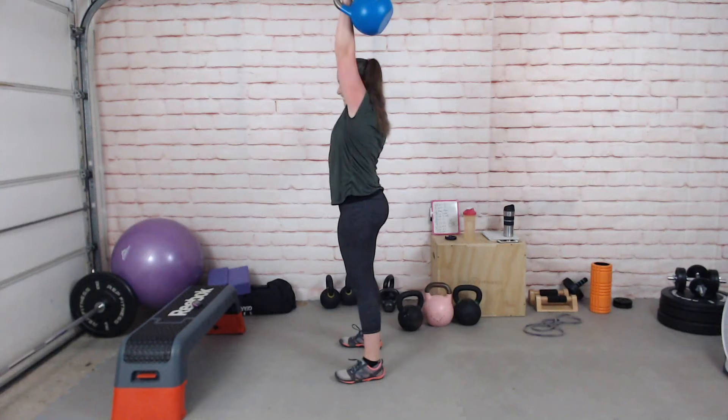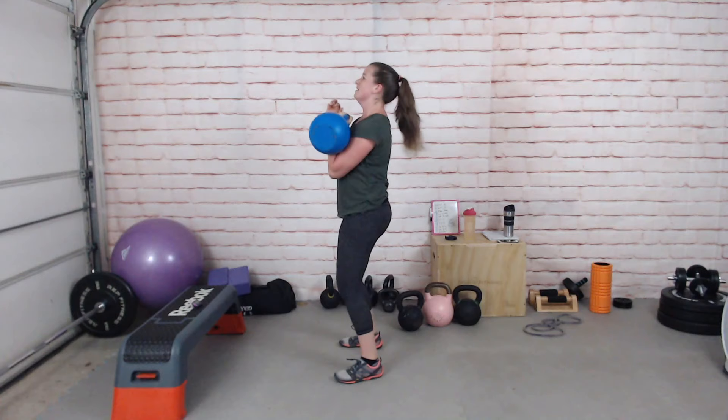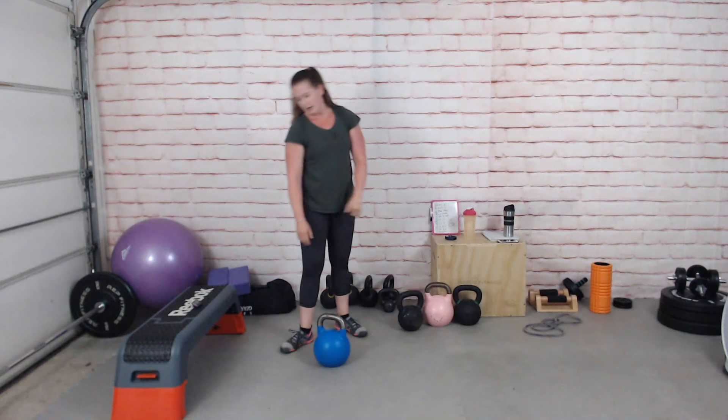We're almost there. Just work to where your form is good — be sensible. If you don't have appropriate weights then just rest for the remainder. And rest.